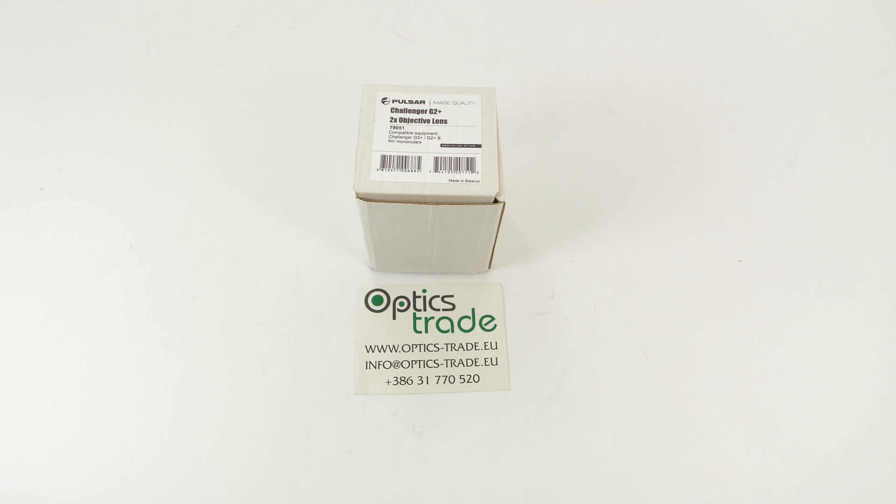Hey guys, welcome back to our Optics Trade headquarters. We are back with product accessories. We have a brand from Belarus — Pulsar, or Yukon Advanced Optics.